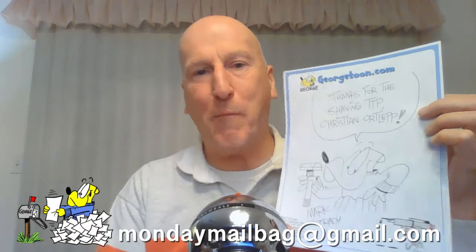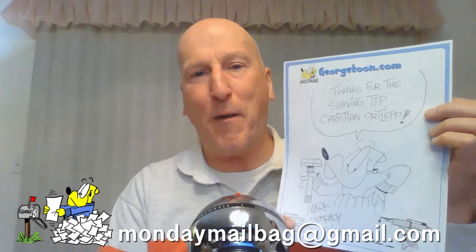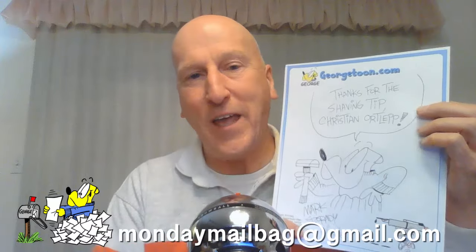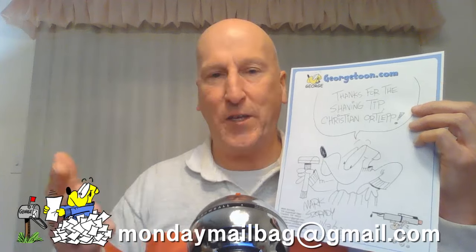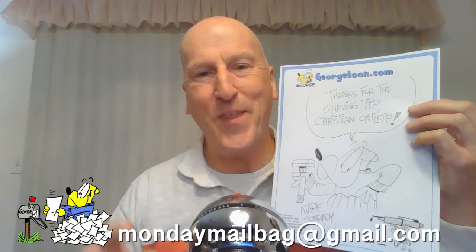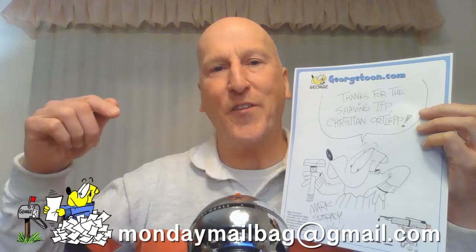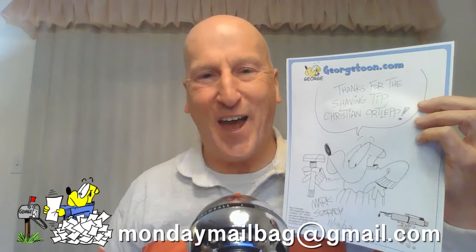To say thank you, Christian will receive an original signed George sketch. Please email your snail mail address to mondaymailbag@gmail.com and I will send it post haste. If you'd like an original signed George sketch, just send me a shaving tip to mondaymailbag@gmail.com, and if I use it on the Monday Morning Mailbag, you too will receive one. Christian, thanks again for a really terrific shaving tip.